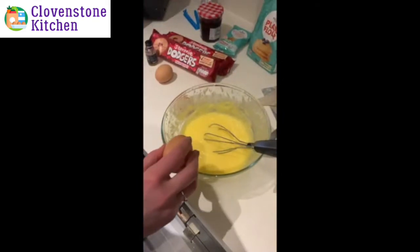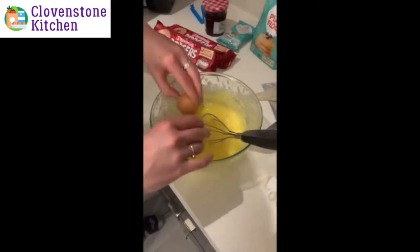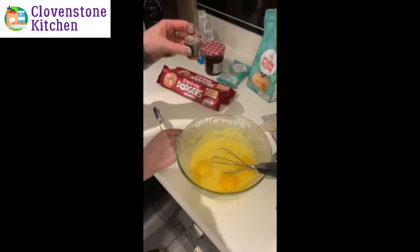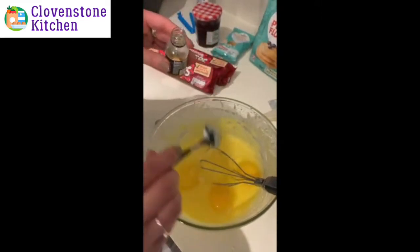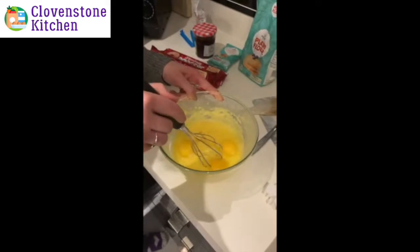We now need to add in the three eggs and our teaspoon of vanilla extract. I've just washed my hands and I'm going to add my one teaspoon of vanilla extract. We're now going to beat again until smooth.